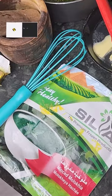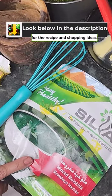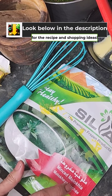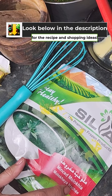Today we are going to make the most famous dish in Egypt — molokheya. Let's start. My ingredients are two frozen molokheya. This is minced molokheya. Molokheya is the Arabic word; you can pronounce it as molokheya.